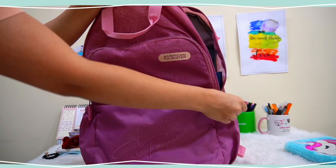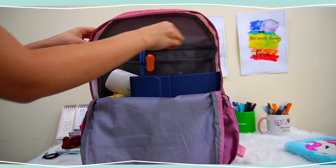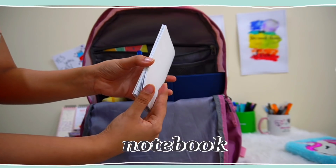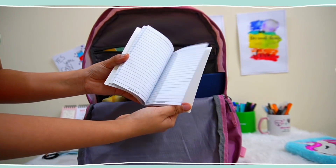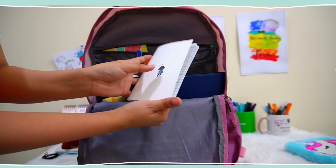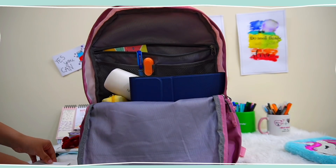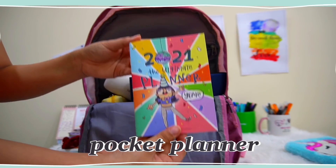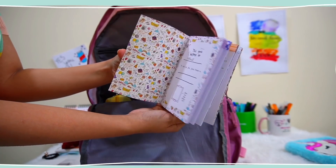Coming to pocket number two of my bag — it is highly compartmentalized and I store a lot of stuff inside it. First of all, I have this notebook — it's a very small notebook and I keep it so that if I have some idea in my mind I can quickly note it down. Next I have a pocket planner kept in the same pocket, which came with my actual planner about which I have talked in one of my stationery hauls.